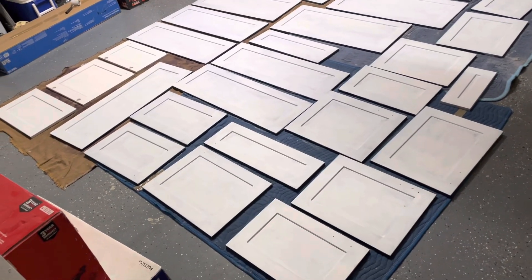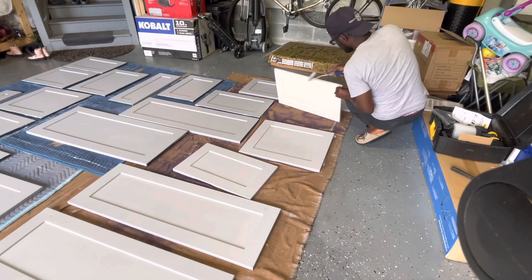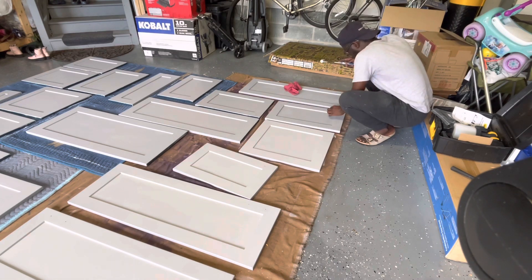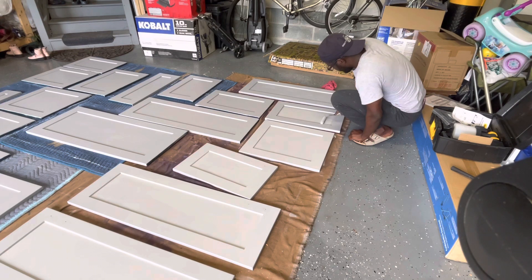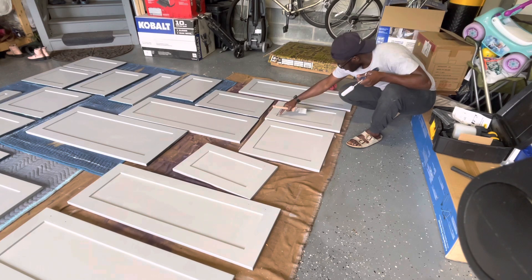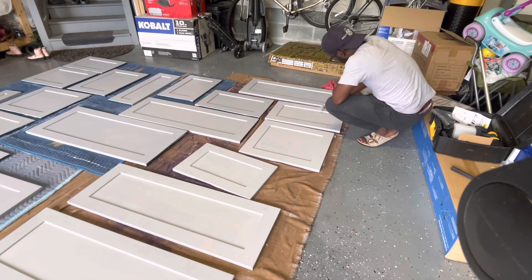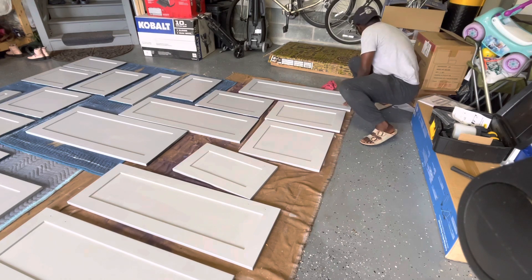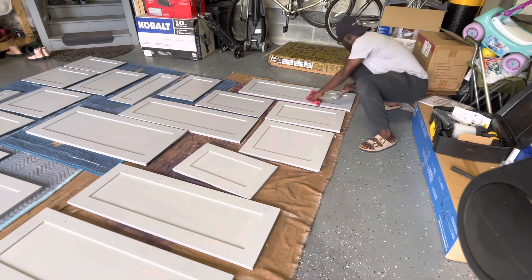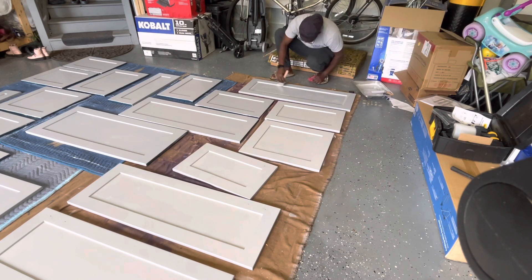I took the doors off, laid them down in the garage, and took some of the paint off. For the rest I couldn't get off, or where I got tired, I just primed over it. Then I went ahead and did the gray paint. You see me wiping off before I paint — that's to get all the dirt and dust off so I don't paint over it, because the paint will look hideous. I wipe off every section before I paint it.